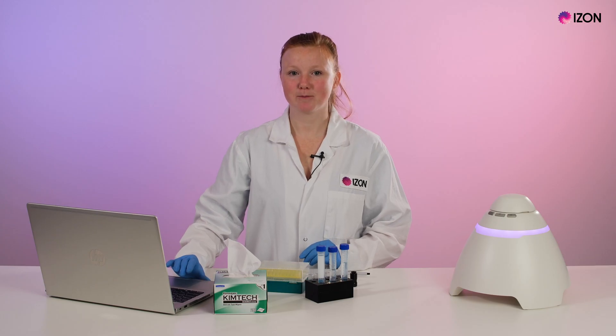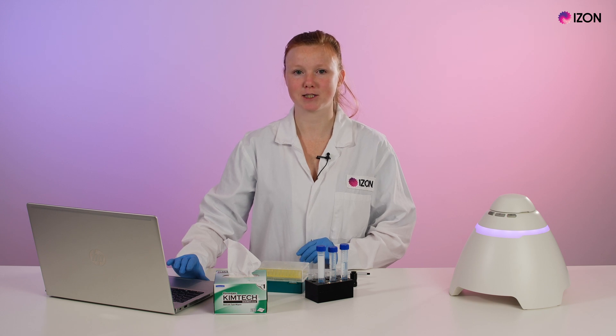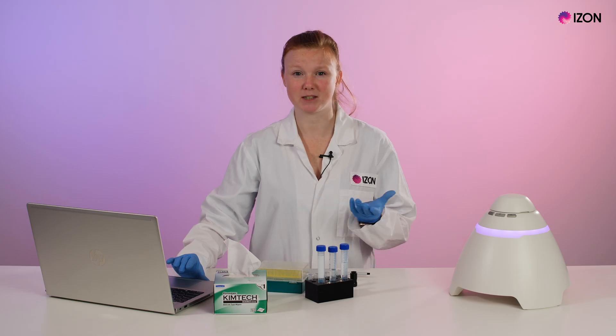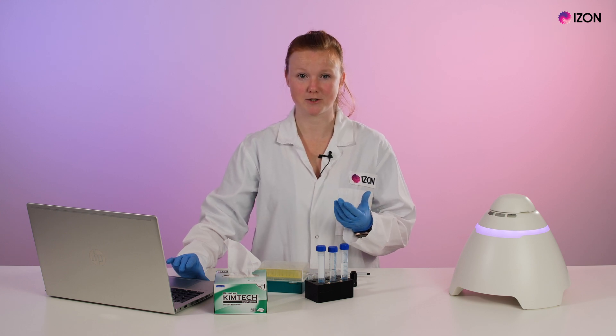If you are aiming to measure small particles, this will typically involve working at lower stretches and higher voltages. These higher voltages, however, may increase the RMS noise. To overcome this, you can increase the molarity of your electrolyte. For example, using double-strength PBS will allow you to work at lower voltages and overcome any potential noise issues.